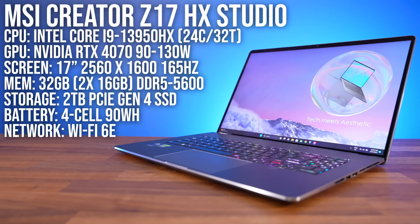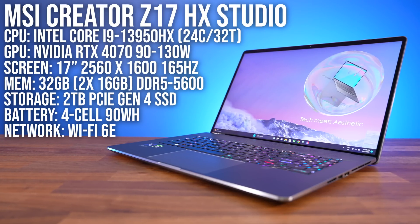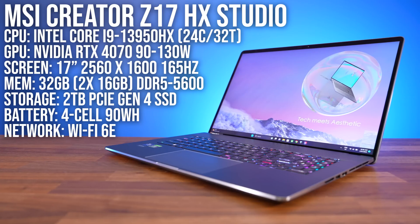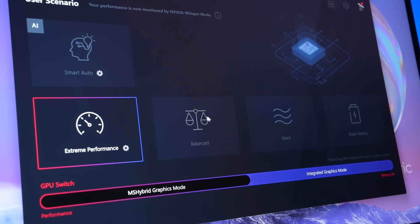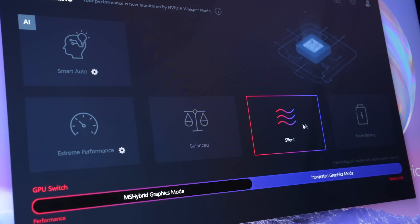My configuration has Intel's Core i9-13950HX processor, Nvidia's RTX 4070 graphics, and 32GB of RAM. The MSI Center software lets us pick between different performance modes — higher modes offer better single and multicore performance but with more fan noise.